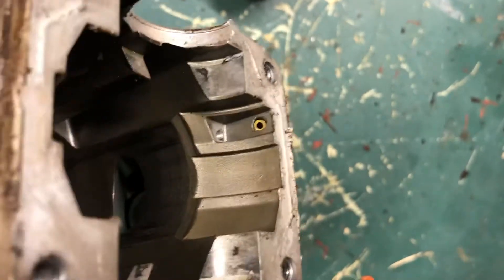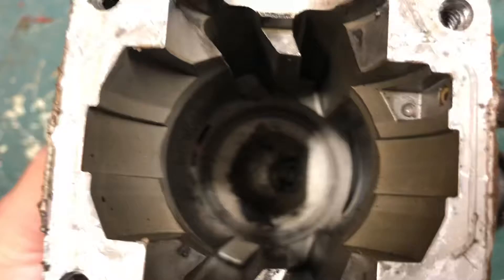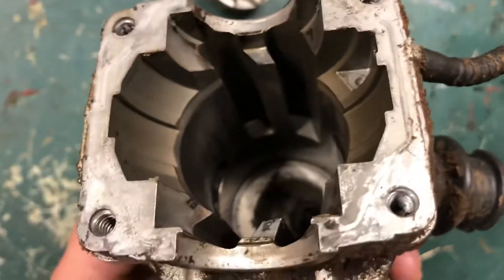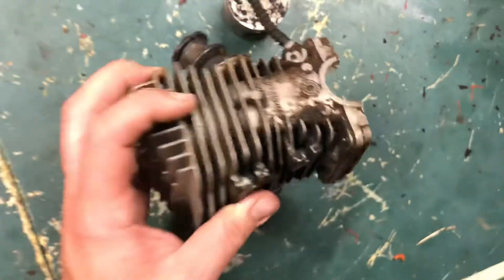This cylinder is nice and scored. With that scoring, that means that you are lacking compression. And unfortunately, that oftentimes means that it won't run at all, or if it does, the performance will be poor.